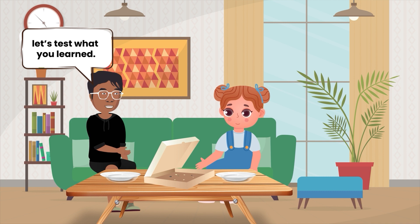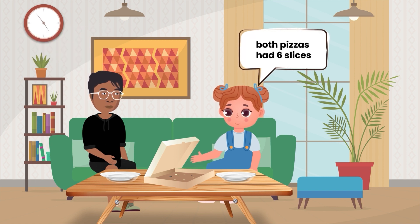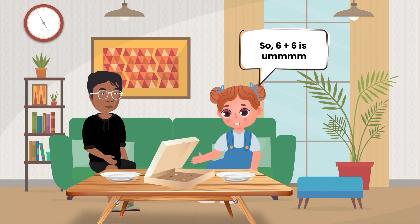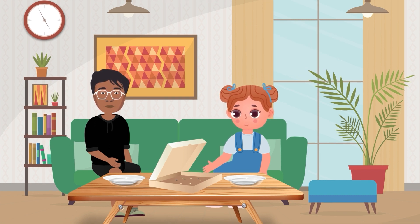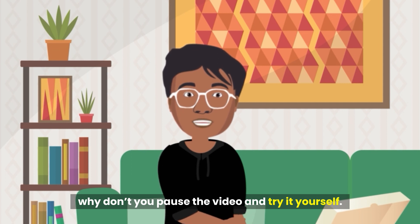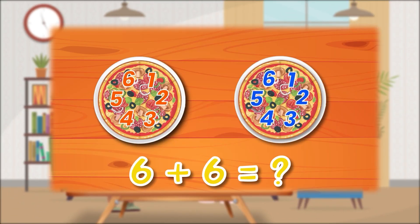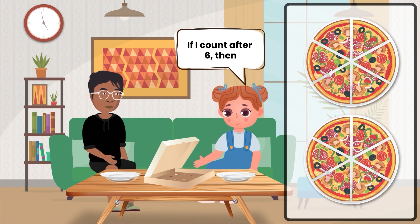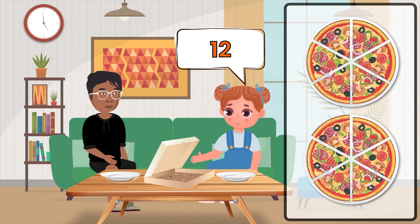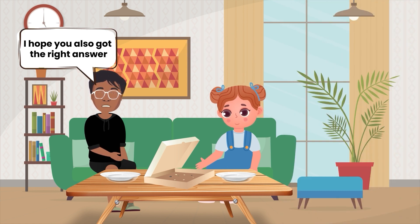Hey Anna, let's test what you learned. Can you tell me how many pizza slices did we eat together? Let me think. Both pizzas had six slices. So I have to add six slices with six slices. Six plus six is... Hi guys, while Anna is adding all the pizza slices, why don't you pause the video and try it yourself? If I count after six — seven, eight, nine, ten, eleven, twelve. I got it. In total, we ate twelve slices of pizza. Well done, Anna. I hope you also got the right answer.